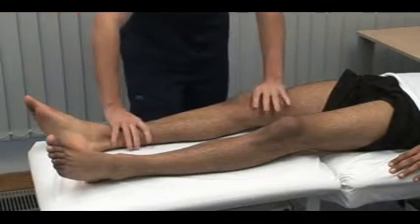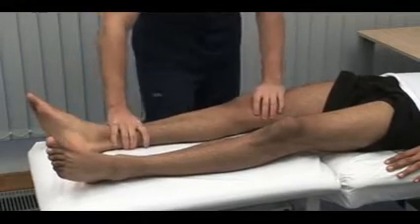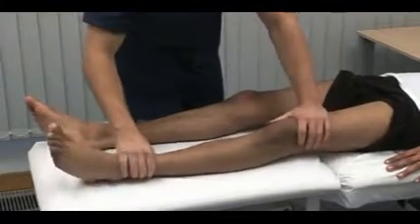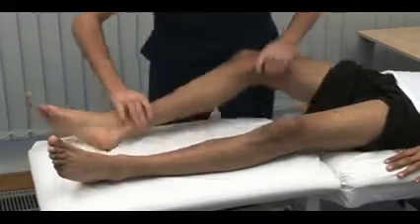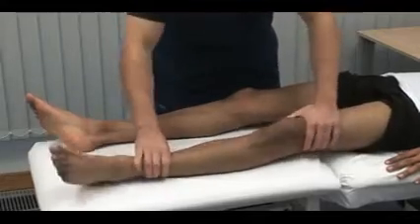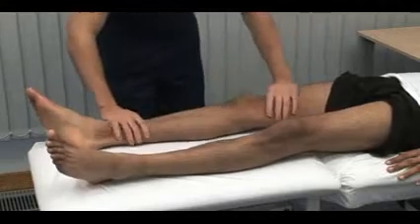Just let your legs go floppy. Here we examine the tone in the lower limb, first by rolling it or rotating it from side to side, then by briskly lifting the knee to a flexed position. In pathology, tone can be both increased or decreased, and there are various patterns of increased tone, such as spasticity and rigidity.